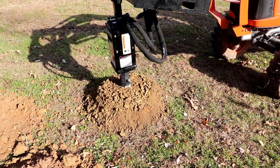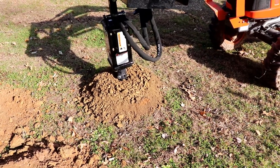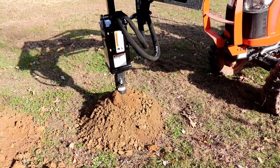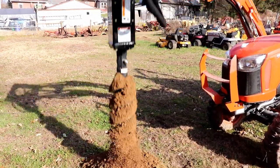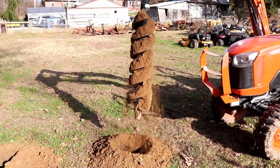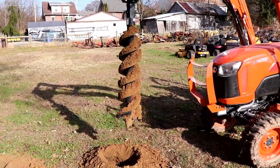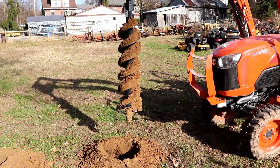Going down about 30 to 36 inches with still no loss of power, and you're able to lift the auger right out of the hole. Just by touching the buttons a little on the third function valve, you can shake some of the dirt off your auger.